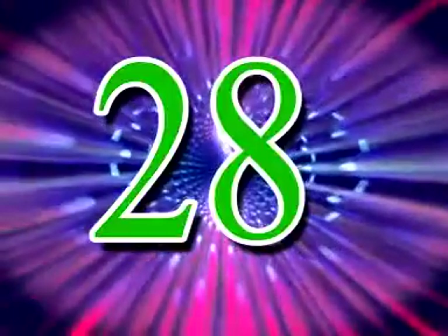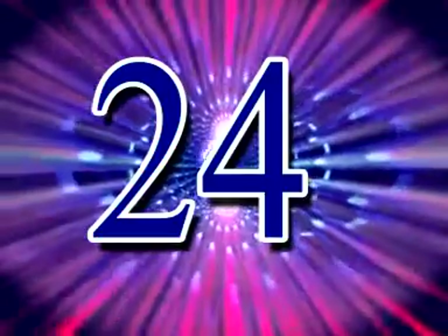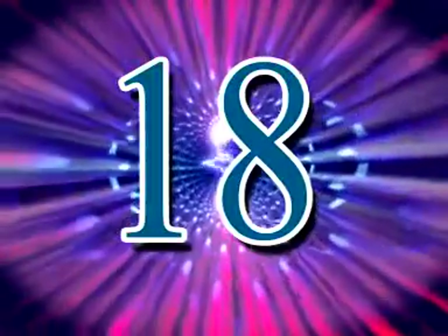29, 28, 27, 26, 25, 24, 23, 22, 21, 20, 19, 18,